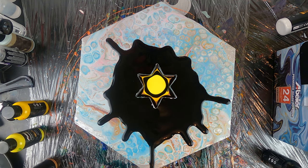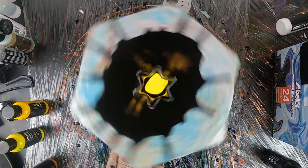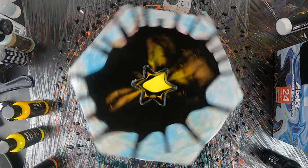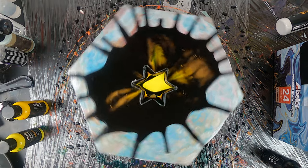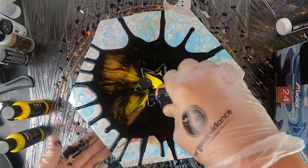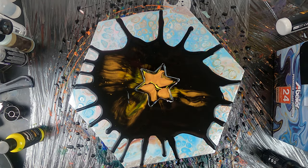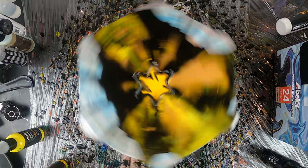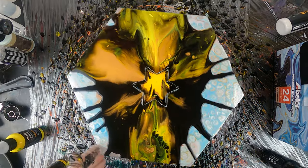Right now it kind of looks like a sheriff star here. You can see the yellow is starting to filter through the cookie cutter, creating an effect that doesn't really look amazing right now, but don't worry — we'll keep on adding paint and pushing the canvas on the turntable until we see a better effect.